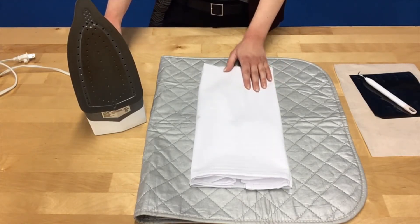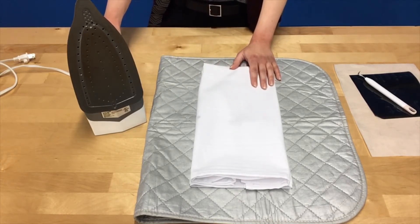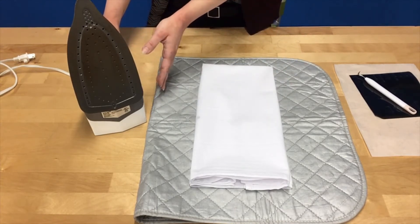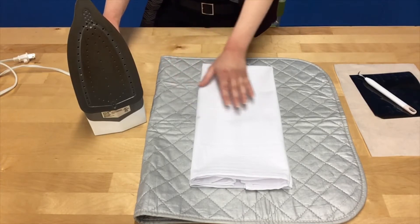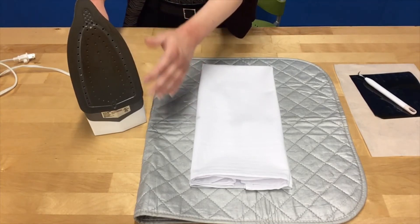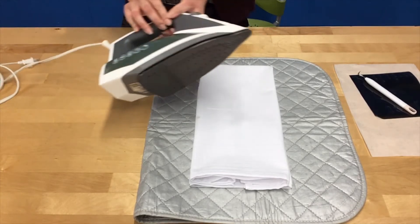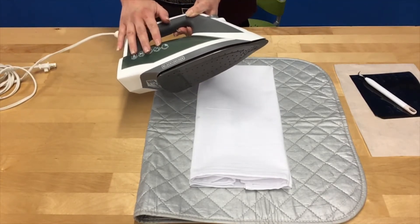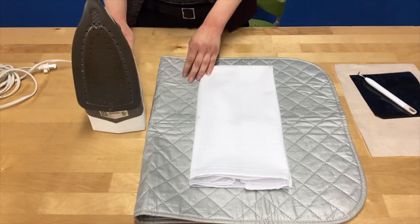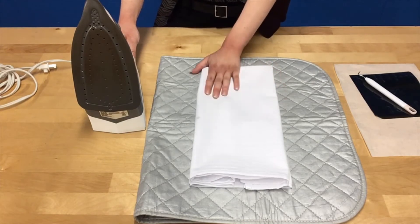Once the heat transfer vinyl is cut, the next thing to do is preheat your heat source. If you have access to a Cricut EasyPress or a clamshell t-shirt press, we recommend using that, but if all you have at home is an iron, this will work too. When you choose an iron for your heat transfer vinyl, it's best to find one with the least amount of holes for steam — the more steam holes, the more unevenly distributed the heat will be. You also want to make sure there is no water left in your water chamber, because if there's any steam when you go to use it, it will ruin your heat transfer design.